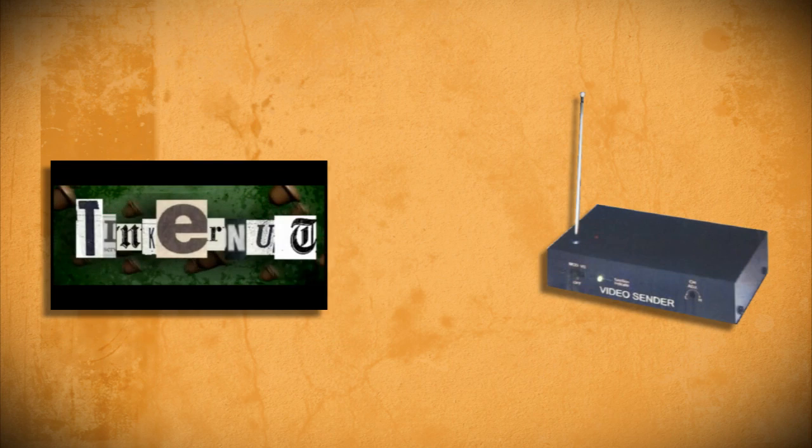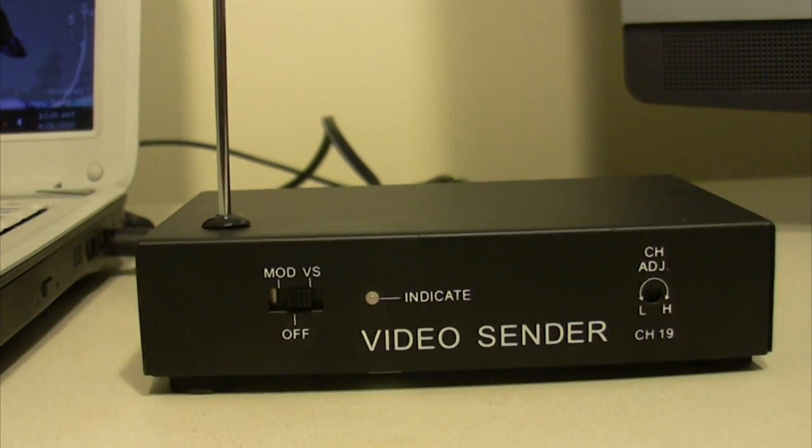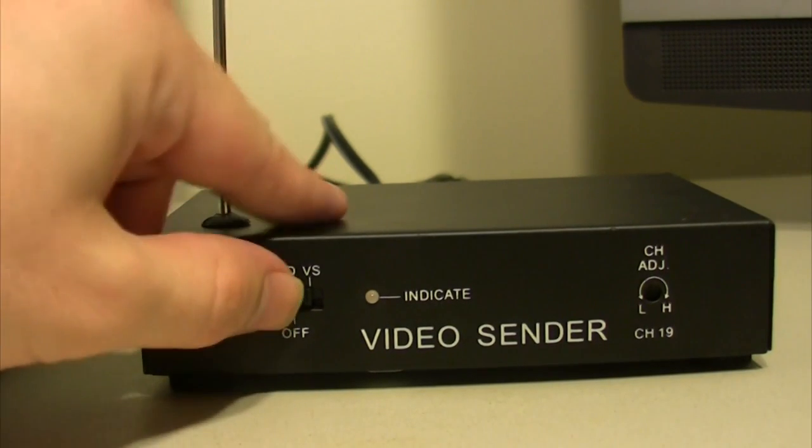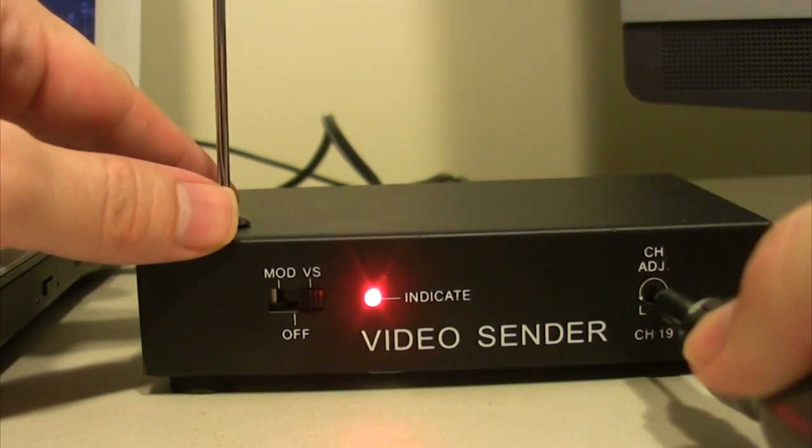Once you have something to broadcast and a transmitter to broadcast it, the next thing you need to do is set everything up. You should just be able to read the instructions that came with your transmitter. But if you have one like mine, you need to switch it to wireless mode and adjust the channel frequency until you get it to match a channel on your TV.